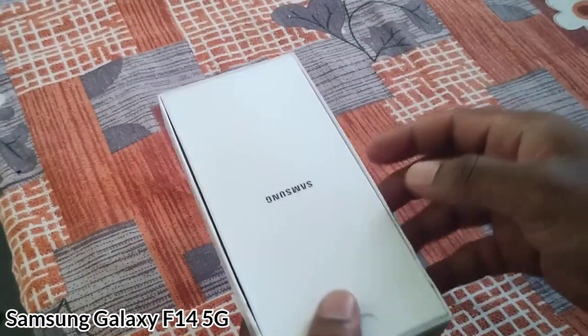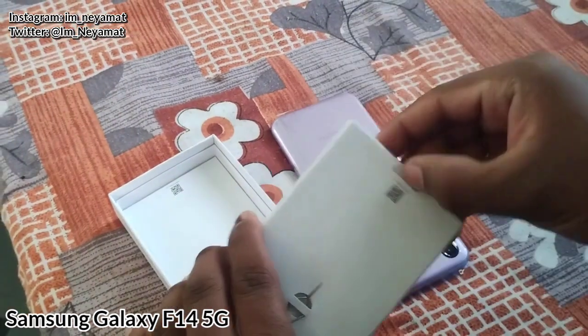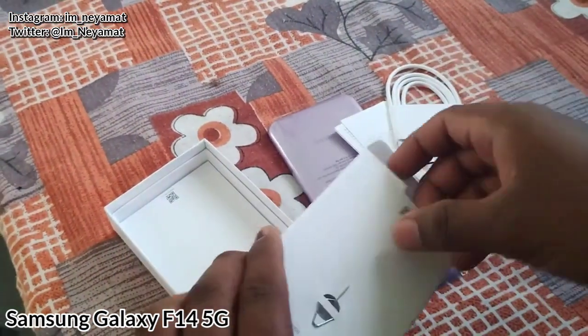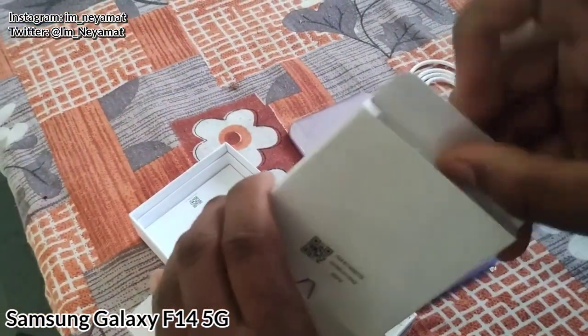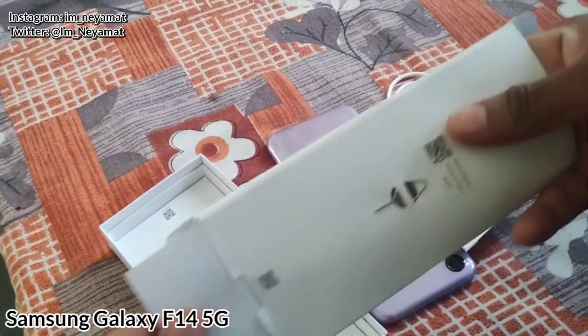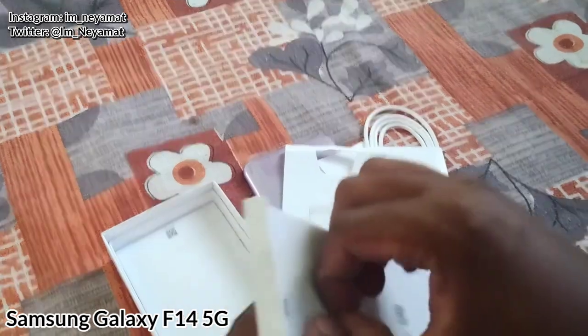Hello everyone, welcome back to my YouTube channel. Today we are unboxing the Samsung Galaxy F14 5G phone. This cost me 9,520 rupees and it is currently the cheapest 5G phone in the market. So if you are looking for the cheapest 5G phone under 10,000, you can go for it.